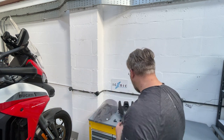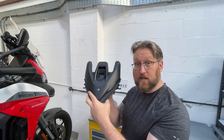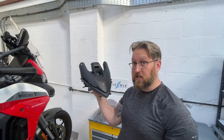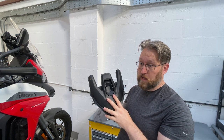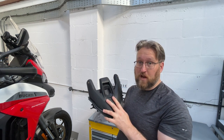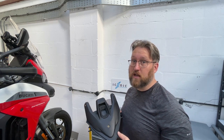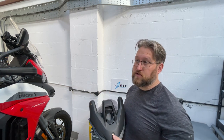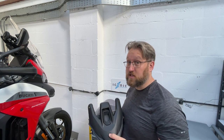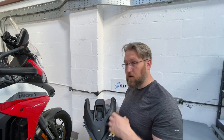So let's get to it. I have here the front fairing piece from a 1200 DVT, which will be the same on a 950 and 1260 and all its variants. The 2010 to 2013 bike will have a different type of spacer — three points of mounting still. The 2013 to 2014 bikes have four mounting positions, so there's a different combination of spacers, but the principle is pretty much the same from one model to the next.